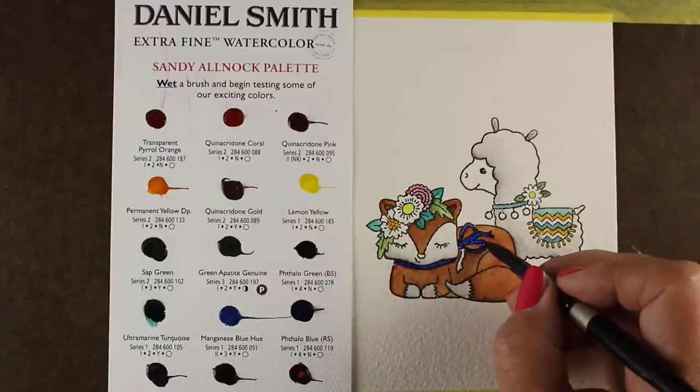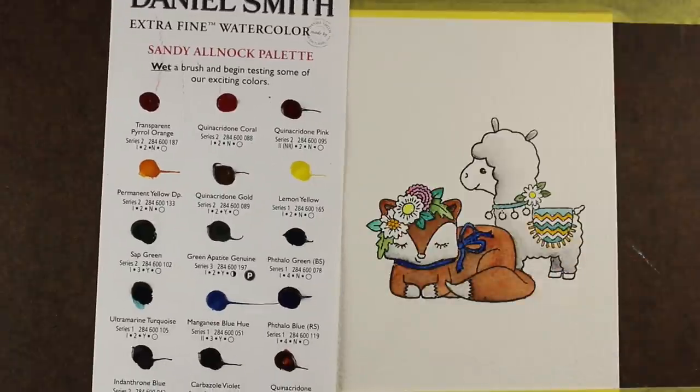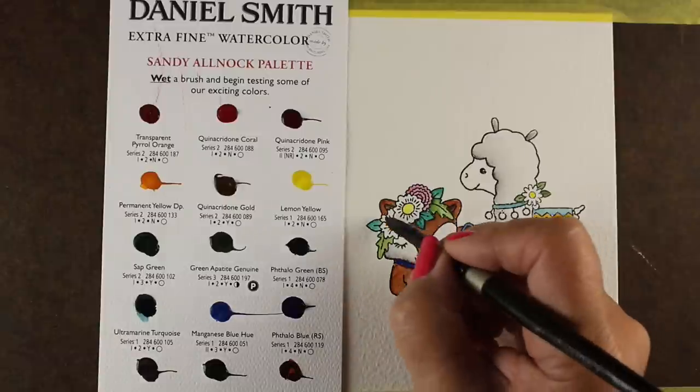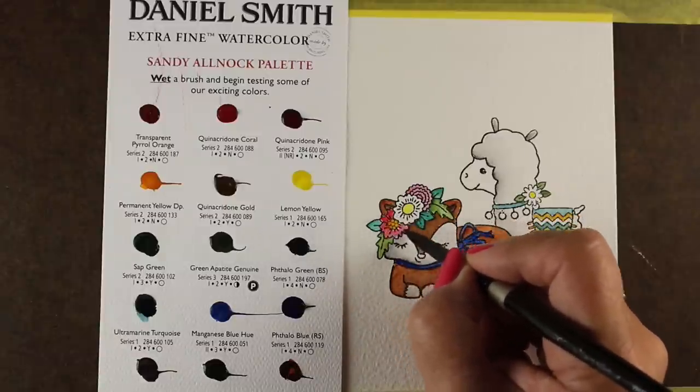That Phthalo Blue — both of the Phthalo Blues, the red shade and the green shade — are some of my very favorites. You can't see a whole lot of that from just that little bow, but there you go. Doing what I can to share the colors with you.